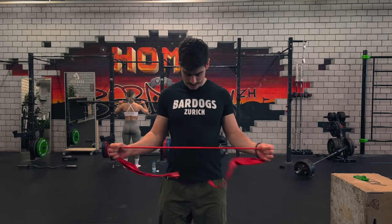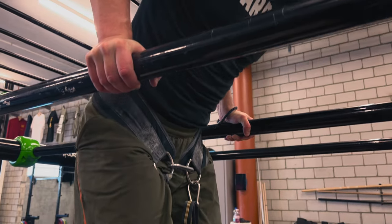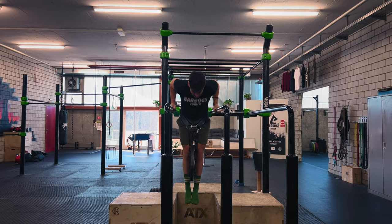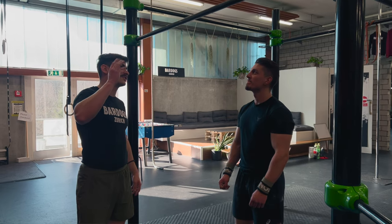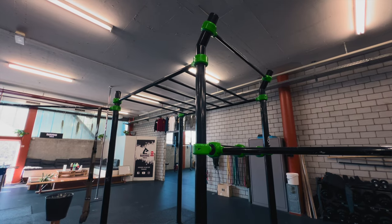My training is structured as a split — I train legs and upper body separately. I train once for calisthenics skills but also for one rep max, so for power. In the beginning, inspiration came from other athletes to see what they reached, and now the inspiration is the Bardogs family — just to keep that vibe up, push it more and more, and get bigger.